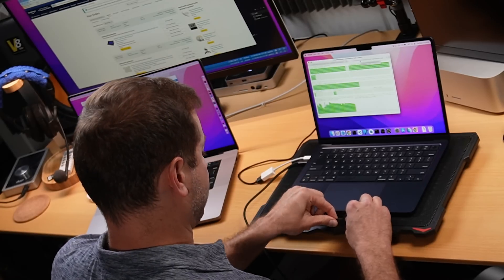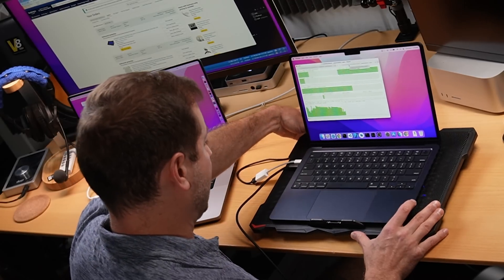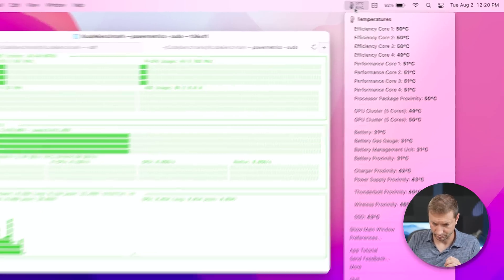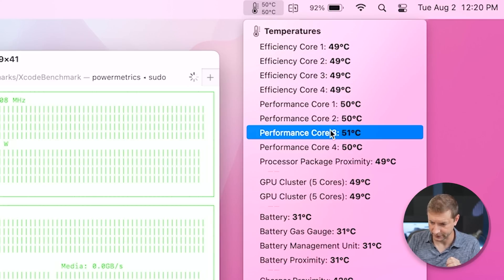This is not an advertisement for this pad. I just got it and thought it was pretty cool because you can also use it to hold up the laptop. Looking at the temperature: on the surface we got 41 degrees, and it was going up to 108 degrees during the actual runs. Right now the process has stopped and we're back down to about 50 degrees on the processor.